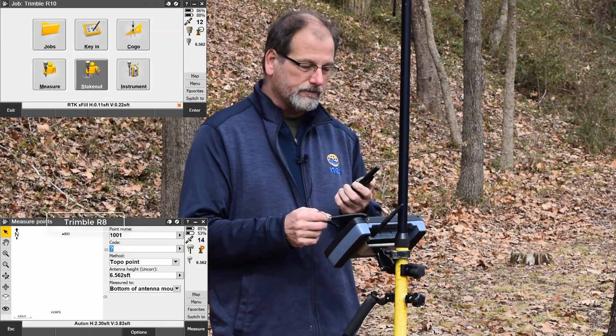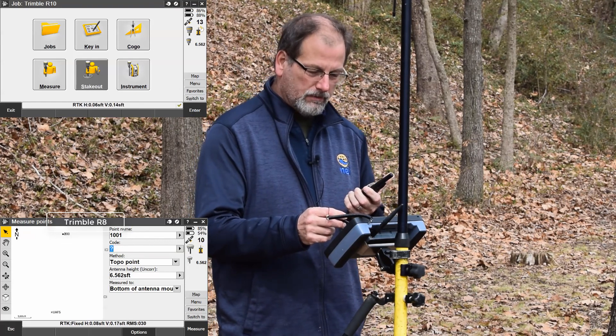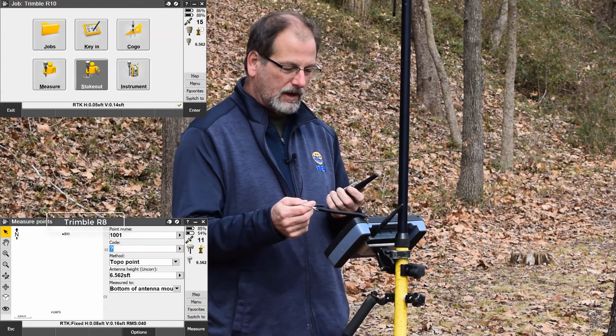If I let off of the radio, you're going to see my radio come back in, and there again, you can see I'm six-hundredths by fourteen-hundredths. I came back into survey grade.